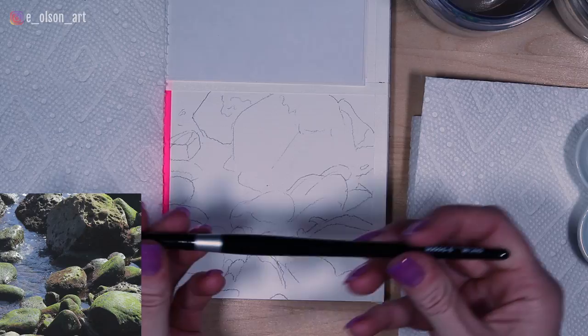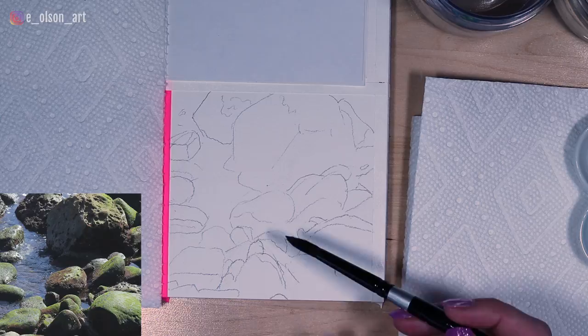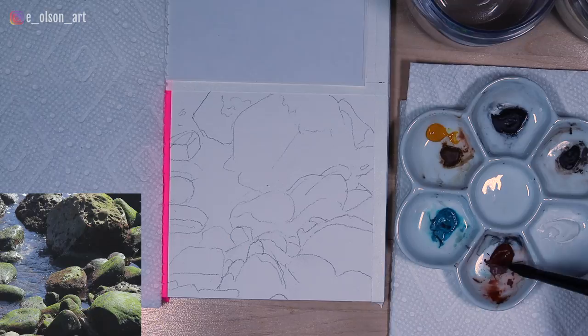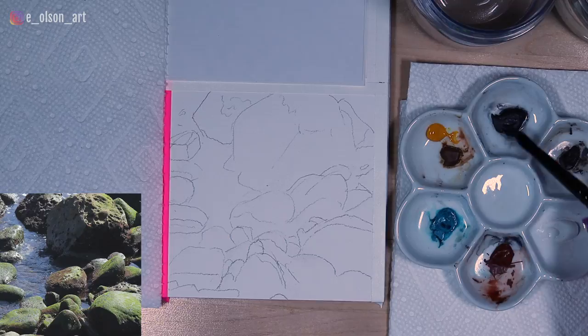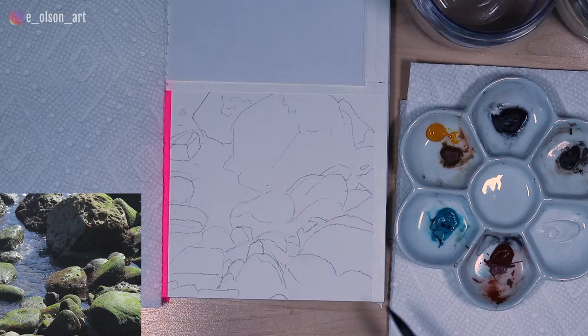The only brush I'm going to be using today is my Silver Black Velvet size 8 round brush. This is a really versatile brush — it's great for these small paintings because it's large enough that it'll force you to not go too detailed, which is a good thing in this case. With my colors here, I have a set of primaries that are very earthy. My turquoise blue, burnt sienna, and gamboge nova are going to be my primary colors. When I mix the gamboge nova and the turquoise blue, it produces that beautiful green you see on the rocks. With Payne's gray and turquoise blue, I can produce a convincing water color. So I'm going to start with the light shapes.